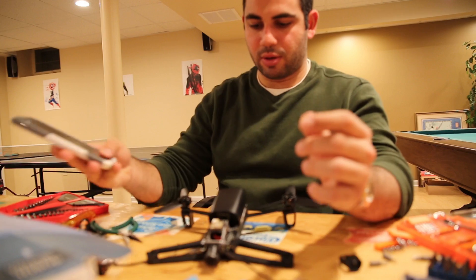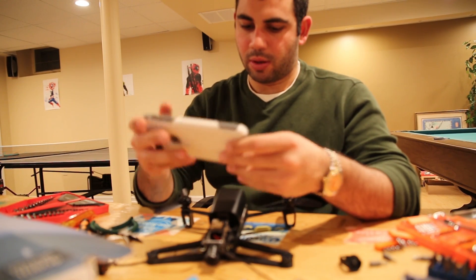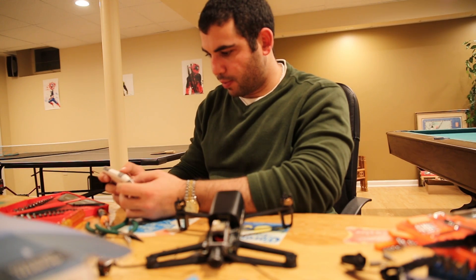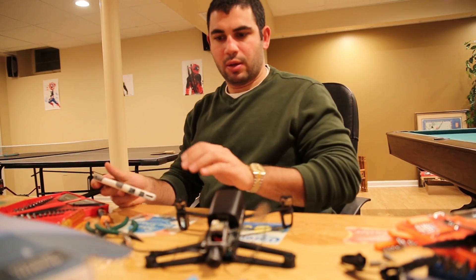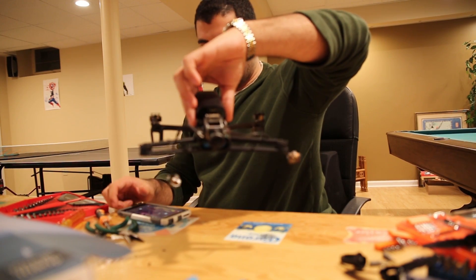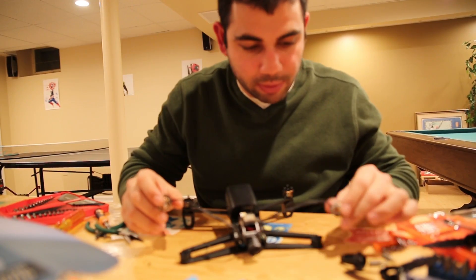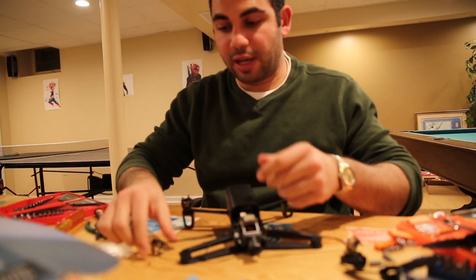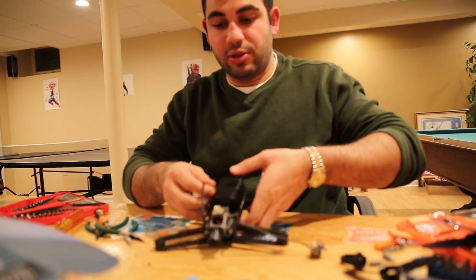That one's in. The thing's turning on. It actually looks like it's good now. I'm going to hook them all up and if we can make this drone fly, the job is done.